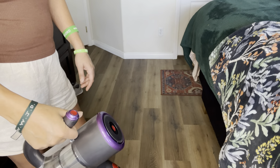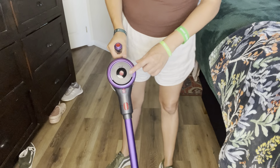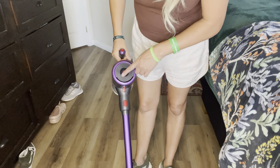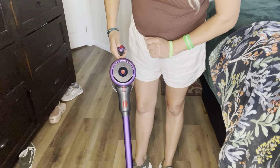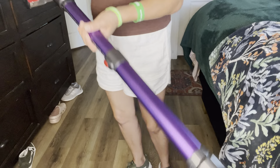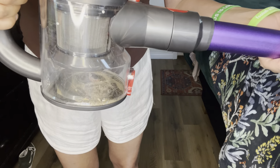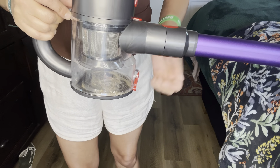Turn it off by holding right there. It does tell you how charged it is right here — if I turn it on, you can see it right there. And you can see, I didn't even vacuum that long and look at all the gunk it picked up.